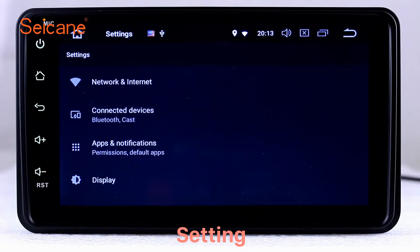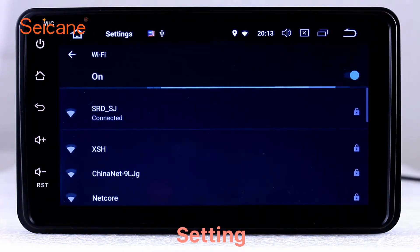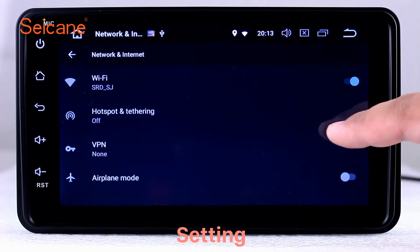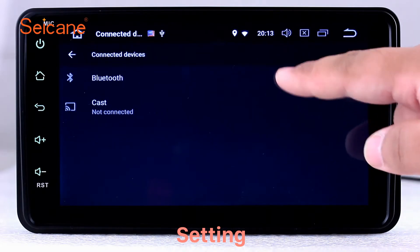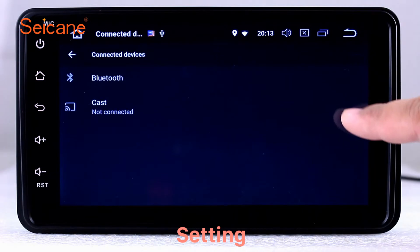Settings. Now we come to the setting interface. You can set display options, DIY your favorite panel light color in the element interface, set security options, set GPS options, and set EQ values.